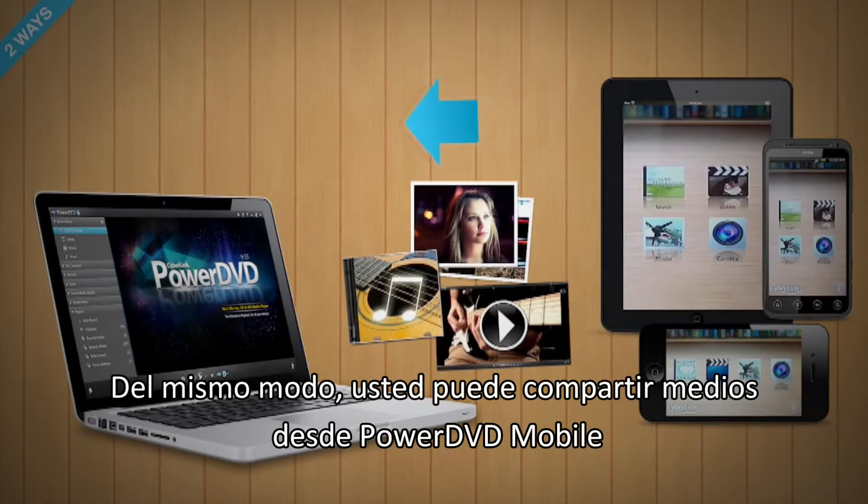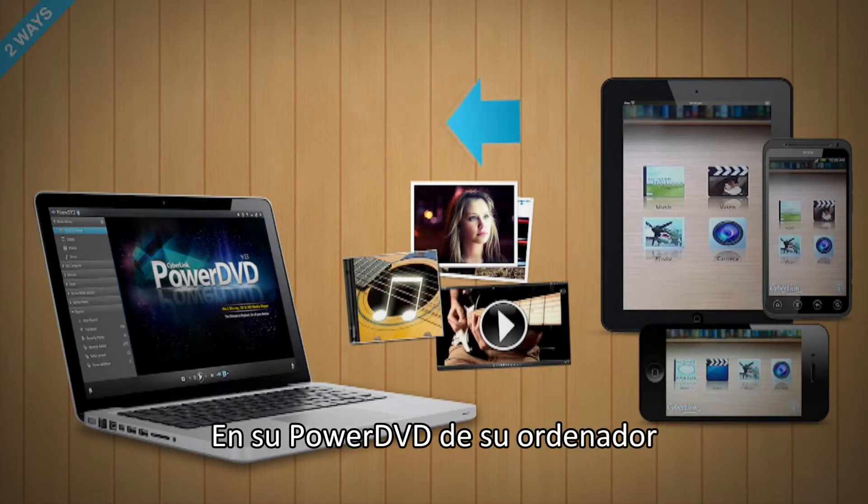In the same way, you can share media from PowerDVD Mobile to your PC's PowerDVD.